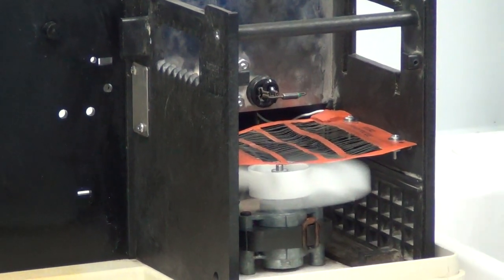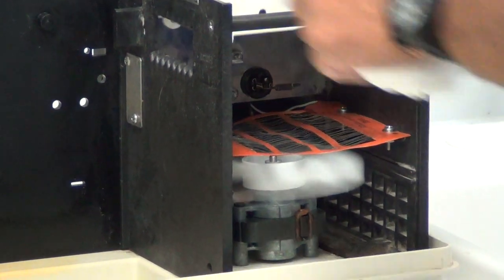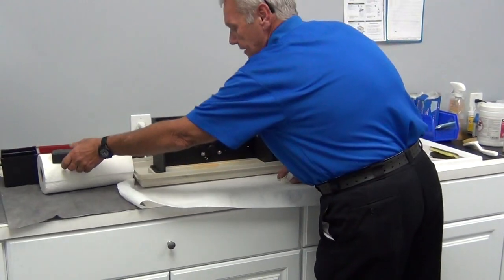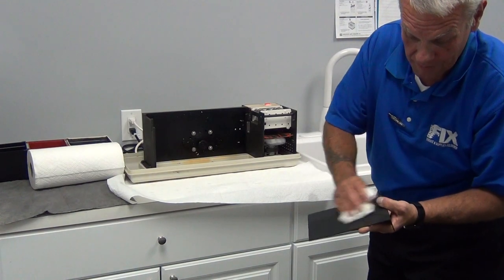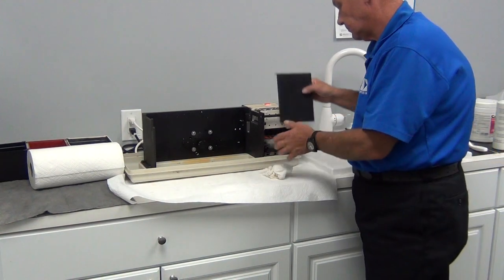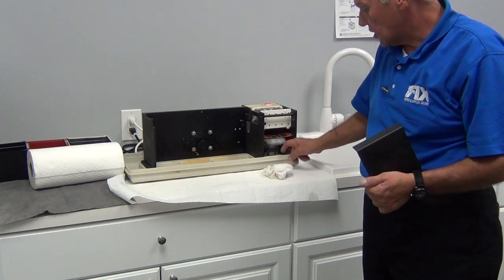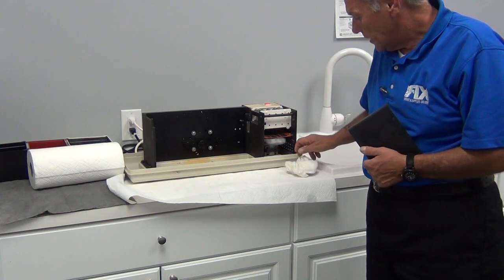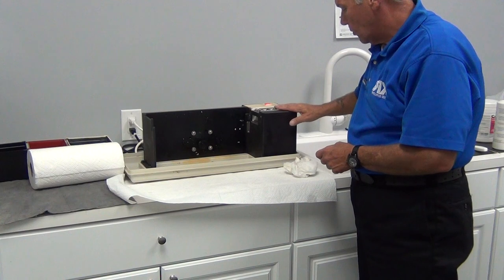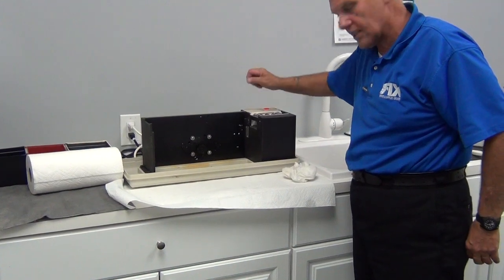We'll reinstall our dryer transport and reinstall the side baffle. After we wipe the side baffle down — remember, we want it to look good. Also, while you've got this apart, if you see an inordinate amount of dust in here, which more than nine times out of ten you will, take a vacuum cleaner and vacuum the dust out. The baffle directs the heat and makes the heat much more intense — that's what we want to feel.